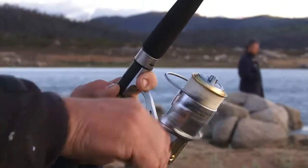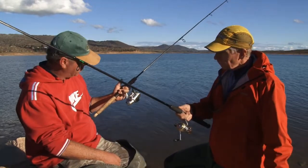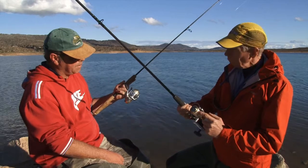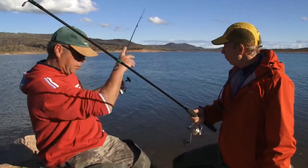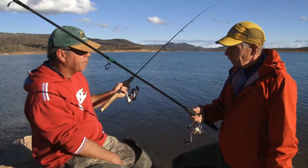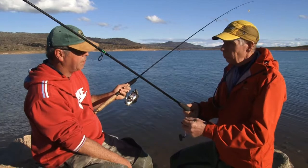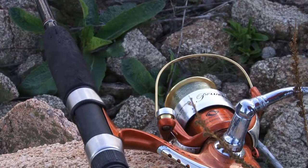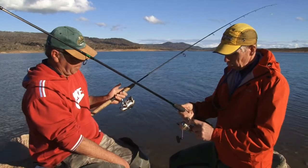Reel-wise, you've got a 2500 Daiwa Capricorn. What's the line on it? Six pound, super fine. And you like having it chock-a-block full — it just comes off the spool so freely, and the other reason is you fish with an open bale arm. So when a trout runs, you just want the line to run off freely — the trout doesn't feel a thing.